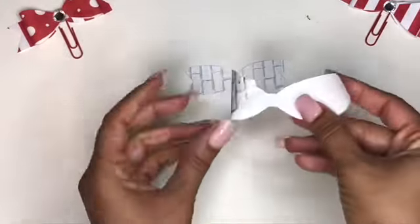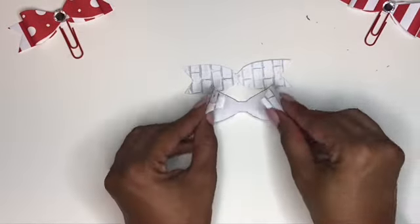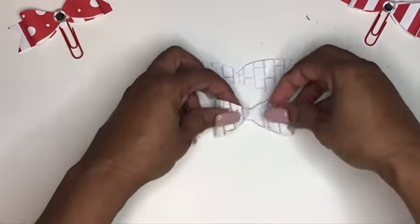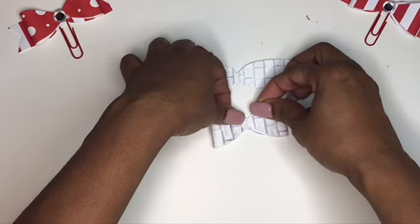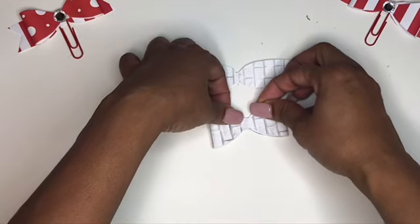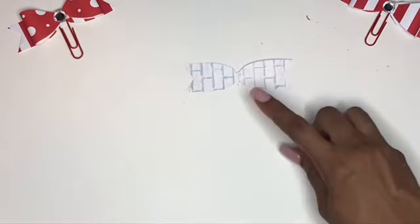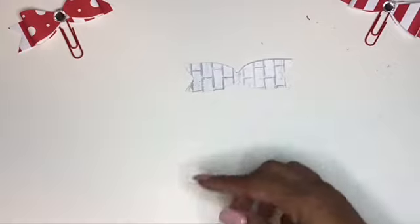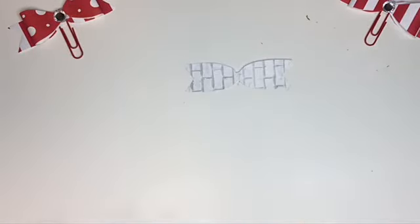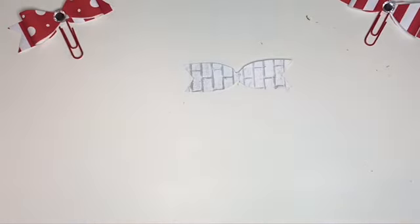We're going to use some glue — put a dab of glue in the center and then fold them to meet in the middle, not straightening out that curve because you want it to be like a bubbly curve. Then we're going to put a piece of glue right here and seal it on there. We'll add the paper clip and maybe a decorative gem in the front.